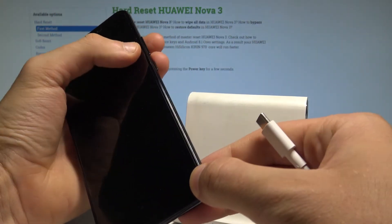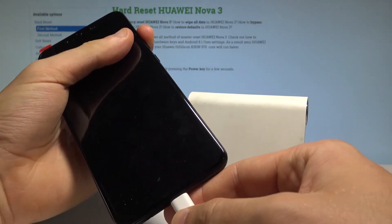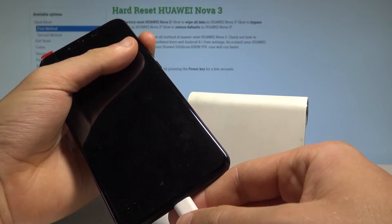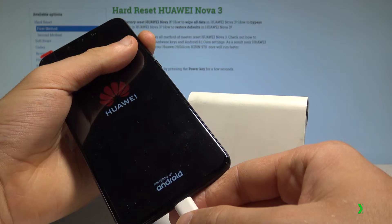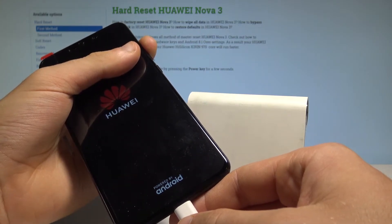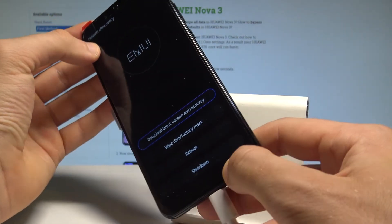Now let's start holding the volume up button, and while holding volume up, connect your device with the USB-C cable. Keep holding the volume up button — you may release it when the Huawei e-recovery screen pops up on the display.